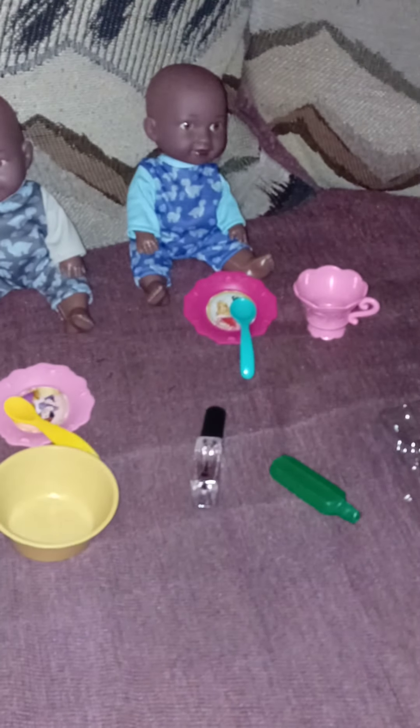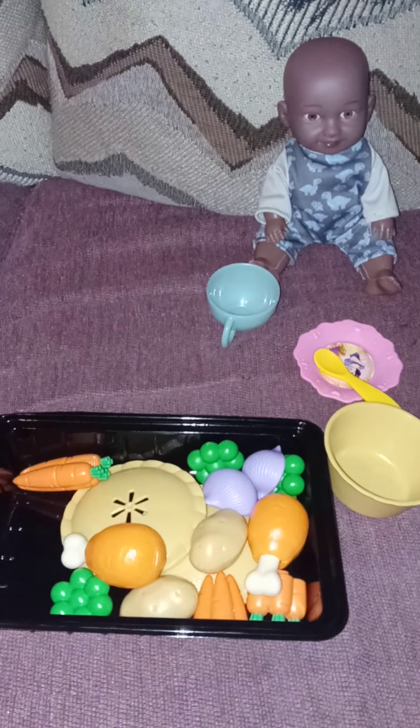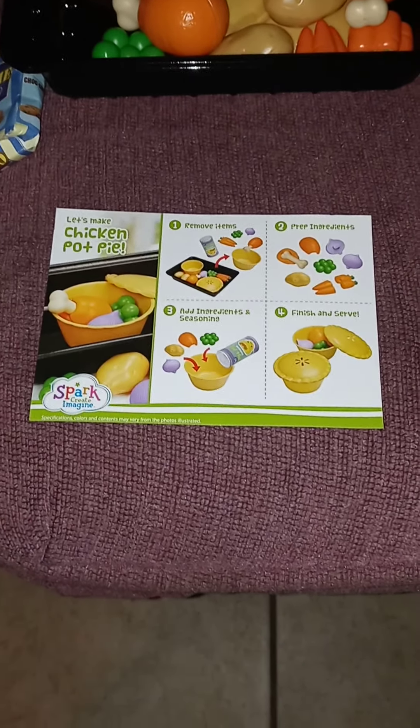Tonight we're having chicken pot pie for dinner. Let's make chicken pot pie.